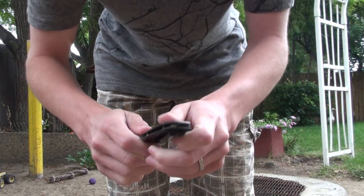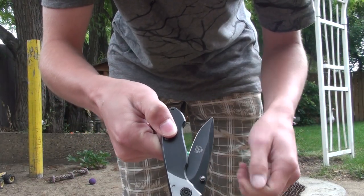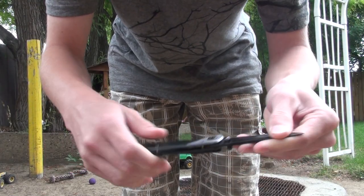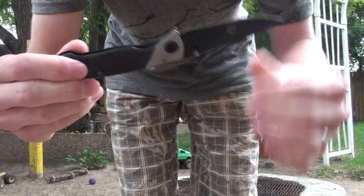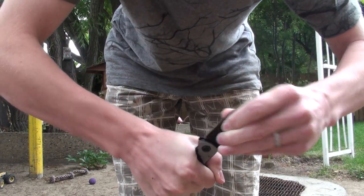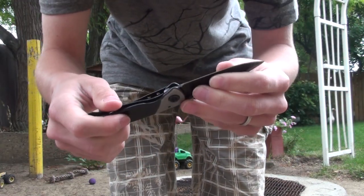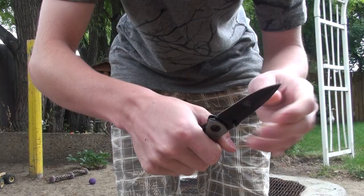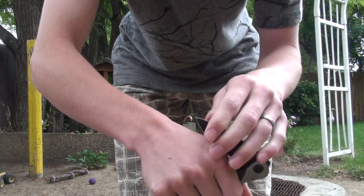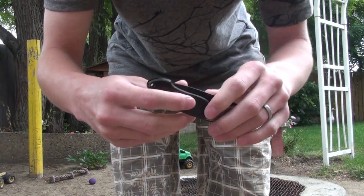First thing you want to do is grab it by the blade and just pull. And then once it clicks — listen — once it clicks, don't try to force it back, it will not go back. Just in case a little piece right there decides to give out and it does actually come back, ending up going like this, possibly making a huge cut in your hand right here, or around here. So let's redo this.